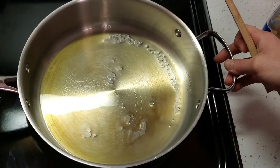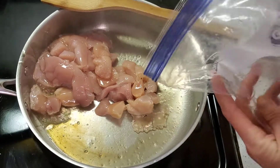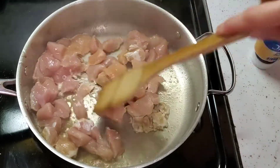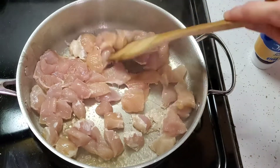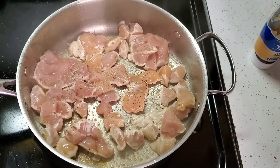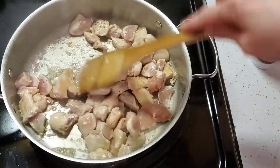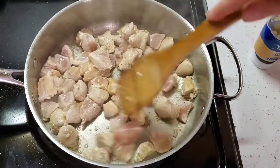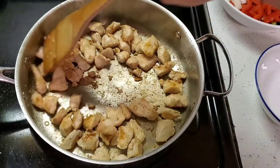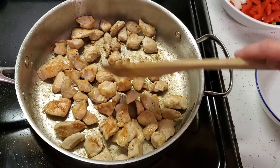Swirl the oil around and let it get nice and hot, then add the chicken — you want to hear that nice sear. Anytime you want a nice sear on the outside of your meat, you want to add it to a screaming hot pan. Spread it around and season with just some regular salt and pepper. Let it sit and cook, stirring occasionally, for about five to six minutes until almost fully cooked. Then put it into a bowl and set it aside — look at how nicely seared it is.